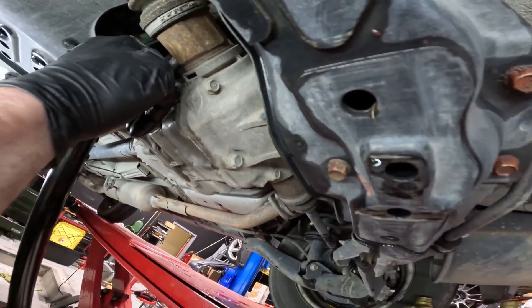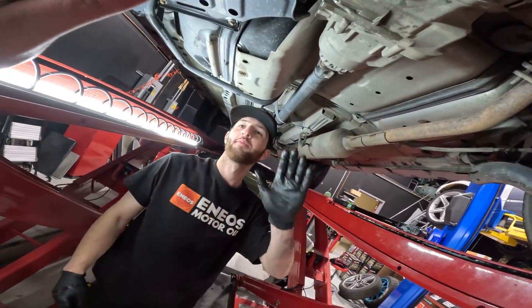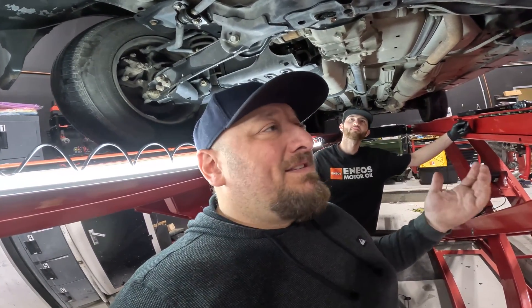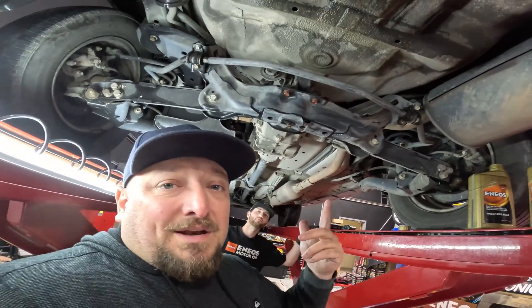35 foot pounds on the fill plug as well. Every 30,000 miles — very simple maintenance. It's a drain and fill, nothing too technical about it. It's an easy thing to do, but a lot of people forget about it. The front differential, or center differential, is actually serviced with the transmission fluid — so when you do the transmission fluid, you've already handled the front. But the rear is what a lot of people forget about. Make sure you check it out.